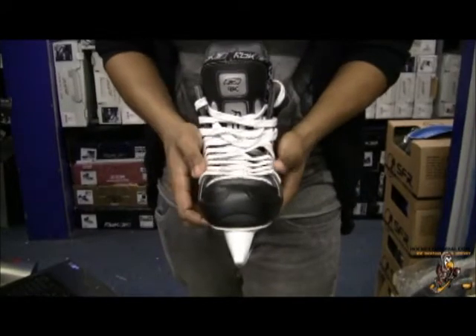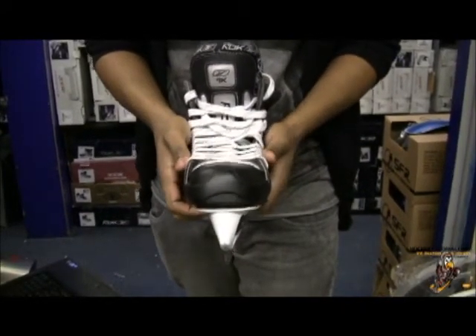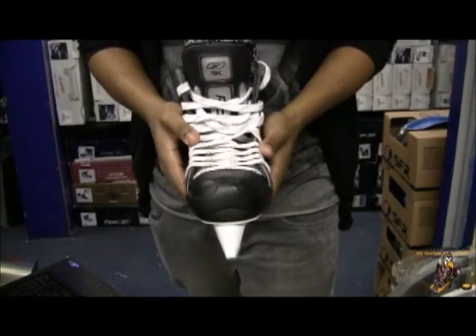The toe cap on the Reebok 9K pumps is the same standard toe cap that's been used throughout the Reebok range. It features a nice armor protection to protect you against puck shots and stick shots and gives you a nice comfortable close feel.